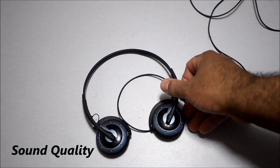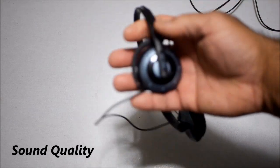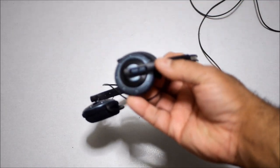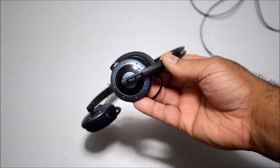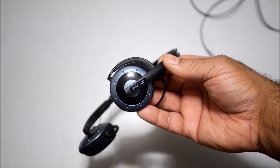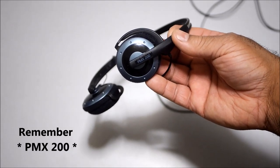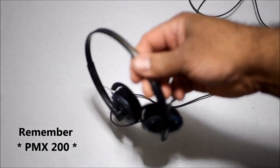If you look for these online, remember they are the PMX 200. Sennheiser made different models — some are called the PX 200 — and those are not the same ones. Remember: PMX 200. There are similar-looking models, and I think the newer ones have a headband that actually folds up, whereas these don't.